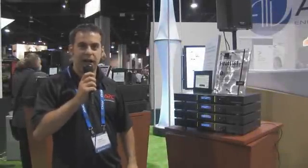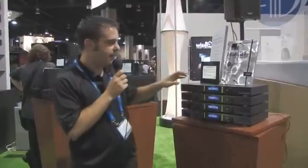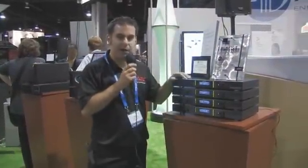Hi, this is Jason Kovacs with American Power Conversion APC. I'm the channel development manager for our AV channel, and here I have some of our new line of power conditioning products.